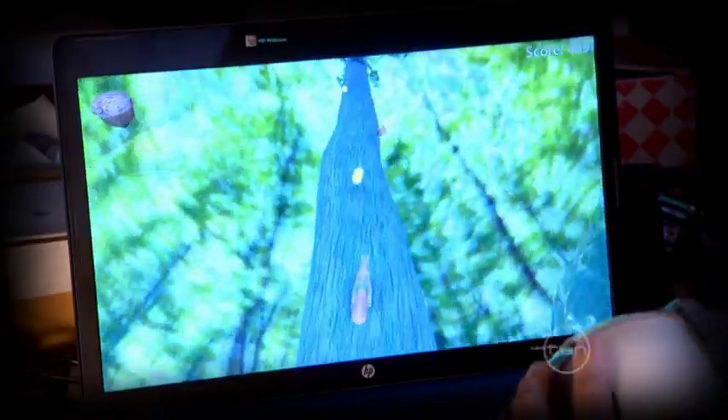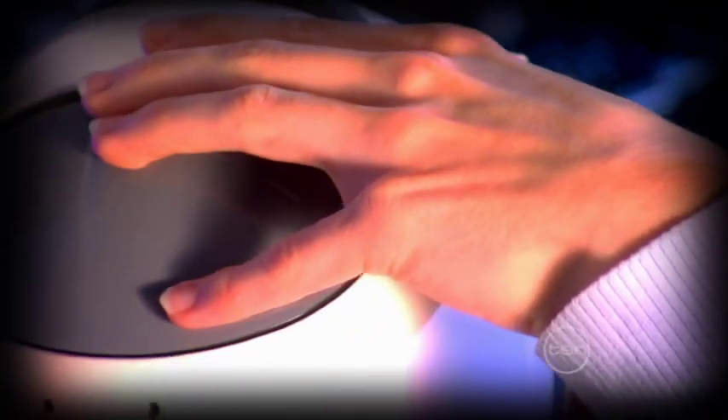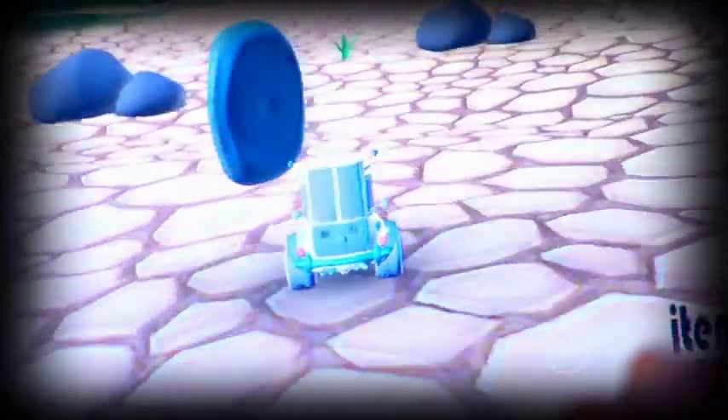This is called haptic feedback. It helps make the game feel real and can be a very important brain training tool. People with cerebral palsy have trouble sensing pressure, surface texture and movements. So we hope that feeling vibration in the game will help them to recognise similar feelings in real life situations.